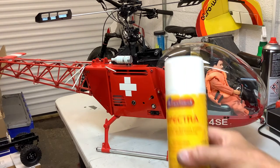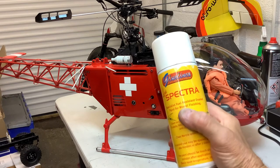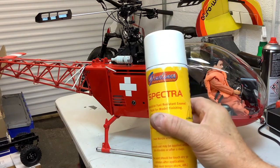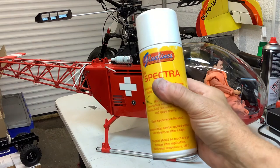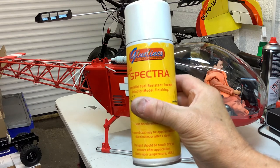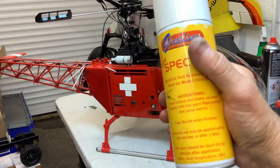This paint says 'resistant' on it, but I wouldn't say it's fuel proof or really resistant. This used to be Spectra paint - you used to use this paint and it'd last a lifetime. But they've taken something out of it - probably not environmentally friendly - so now it's just like a normal paint. I told you about the barbecue black paint which doesn't really work either. I really don't like it.